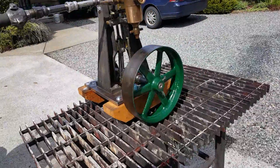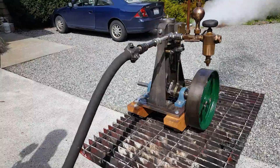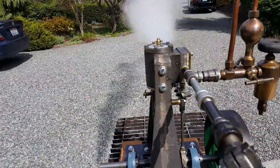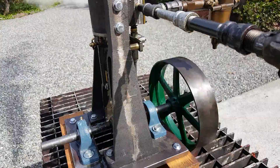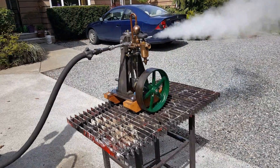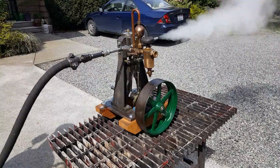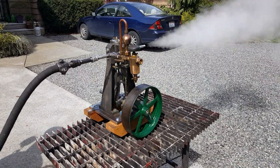The flywheel on it is a 10-inch diameter. It should run an alternator, I suppose. It's got a lot of RPM to it, it's real smooth, and I generate electricity for DC. That's about it. All of it at sale on eBay.